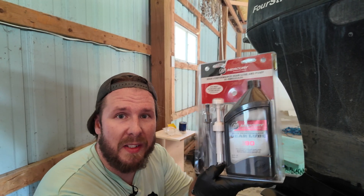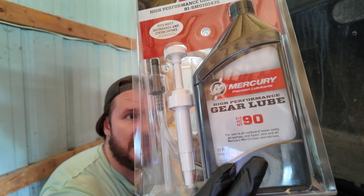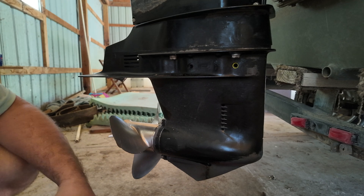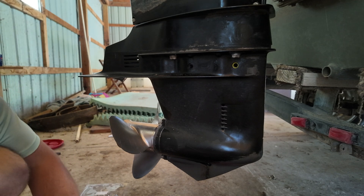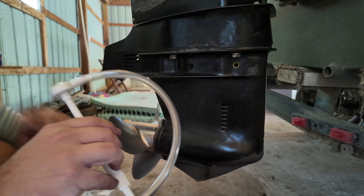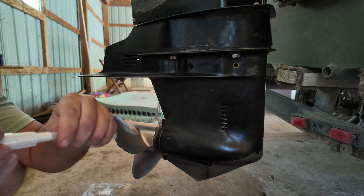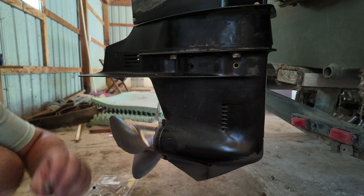Now we are filling it back up with this gear oil. This is a kit — it comes with a pump and everything. If you need it, it's linked below in the description. Open your kit up; it's going to come with gear lube, a pump with a nozzle, and a straw. Take the straw and go ahead and shove it down into the gear lube bottle like that.